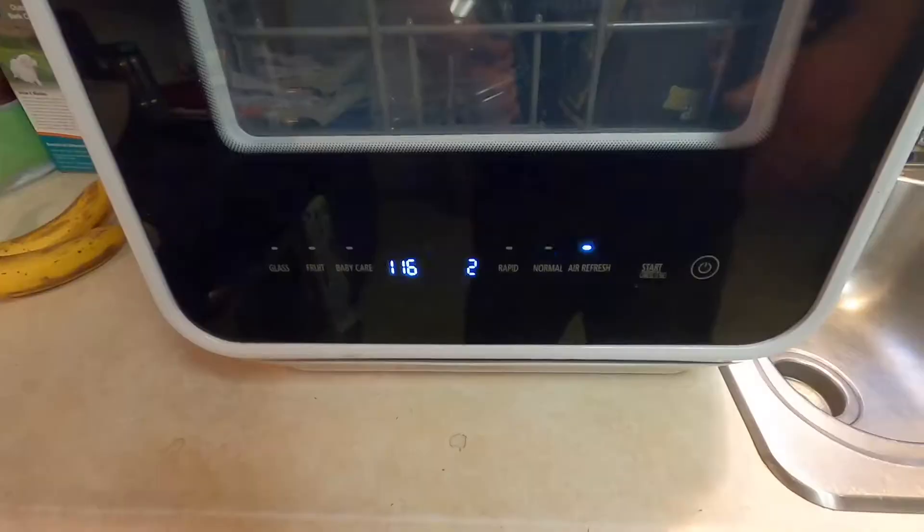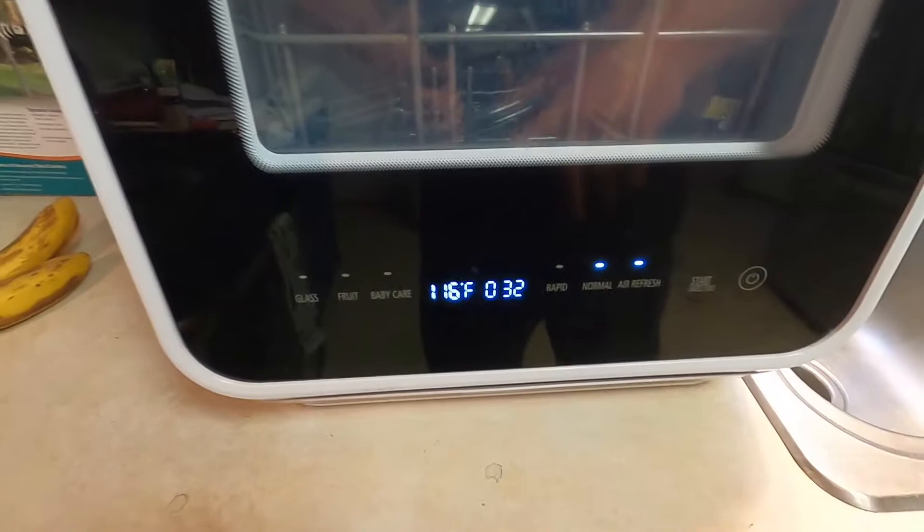Hey everybody, hope you're having a great day today. My name is Daniel and in today's video I just want to share with you briefly an error code that I got on my Farberware complete portable dishwasher, and I just want to go through that with you real quickly to be a help to you if you were ever to have this type of error code pop up on your dishwasher. We'll go ahead and get right into it.